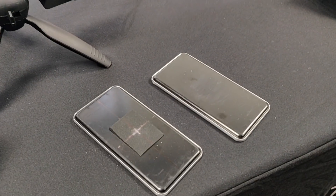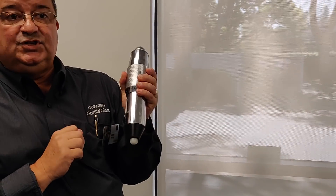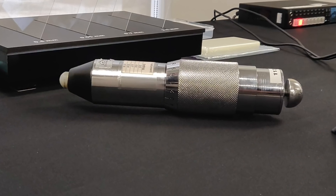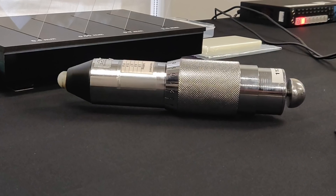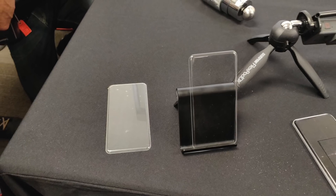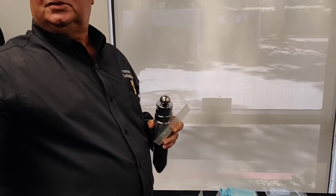This is an impact hammer. I'm going to be putting a force of about 0.7 joules onto the glass — it's basically going to pound the surface. And this glass is laminated; that's not what the glass looks like that we sell to our customers, which is a real nice, pristine piece.